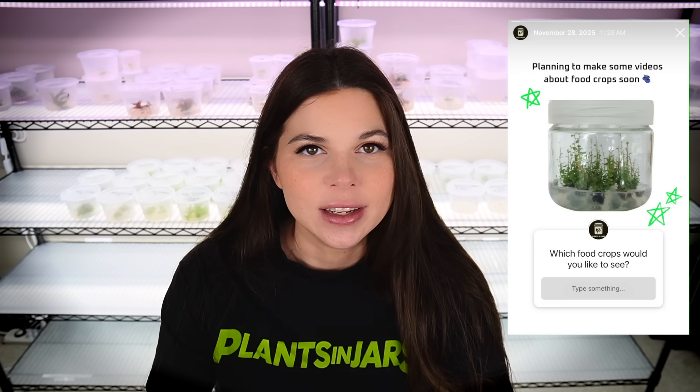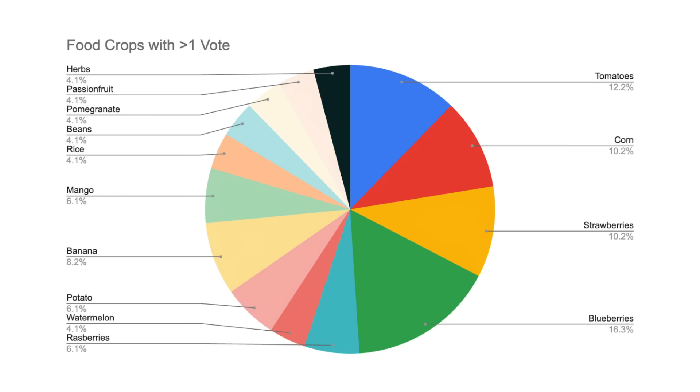The upside of cleaning all this stuff out is that it makes room for what's next. This year I'm excited to start working with a lot more food crops. I put out some feelers on Instagram to see what people wanted, and the most popular responses were blueberries, strawberries, and bananas — a whole in vitro smoothie. I'm doing a lot of planning for those videos, so if you feel strongly about another food crop, let me know in the comments. I'll add you to my pie chart. I also want to work with more unicorn plants and test whether their mutations are stable in TC or not.